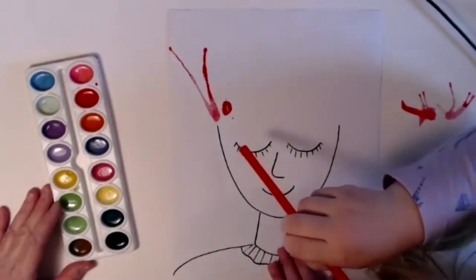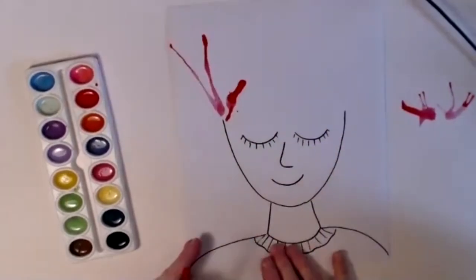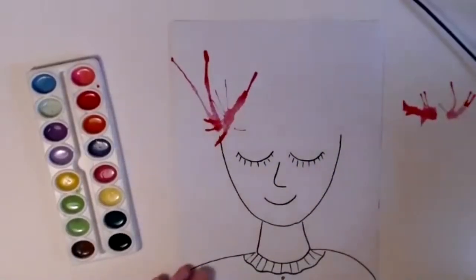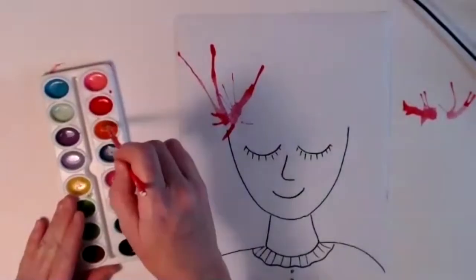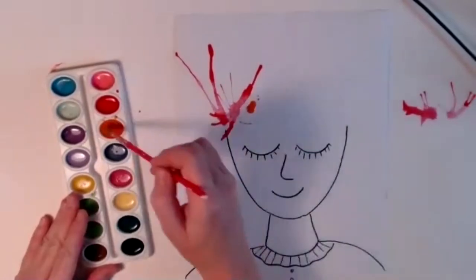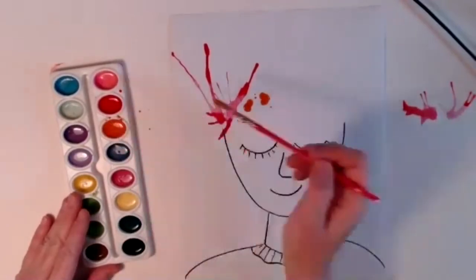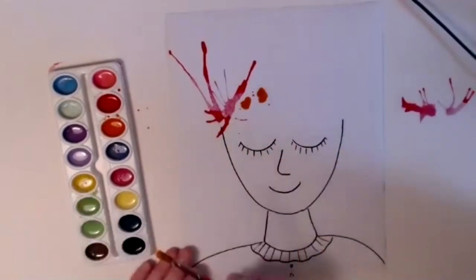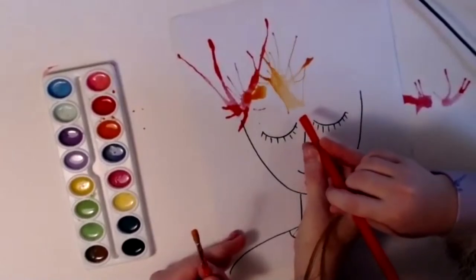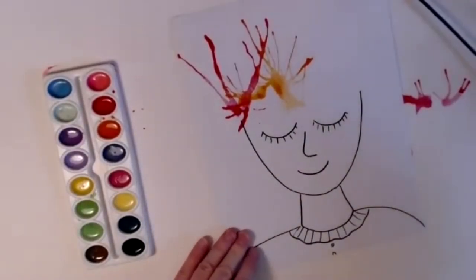We're going to add another drop of red to double it up. My lovely assistant is blowing as hard as she can — this will happen sometimes. There we go — awesome! Switching to orange now. We're going to put some orange right here. We'll do two dots at one time so my lovely assistant can do twice the work. My lovely assistant got some paint down on the forehead — that's not a problem. We can pretend that our person has bangs.